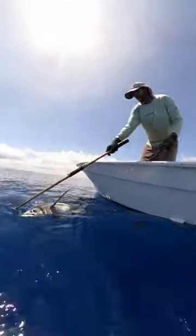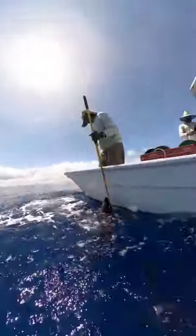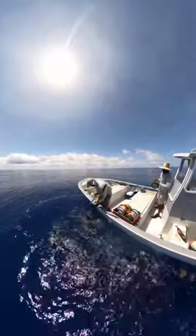Get the guts out of them as fast as possible, because the heat of the guts doesn't destroy the meat — it's boiling hot guts that cook the fish.